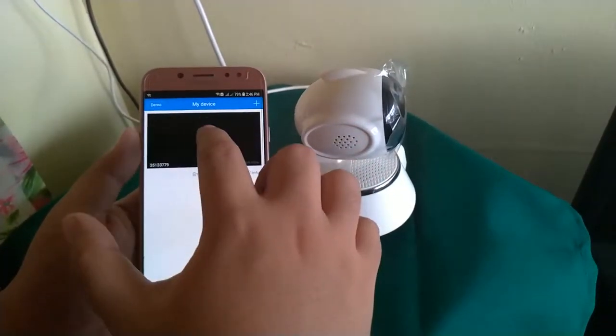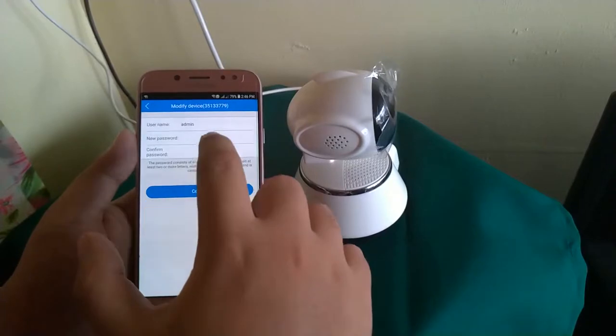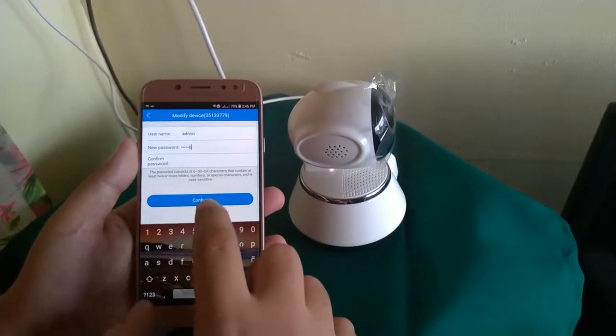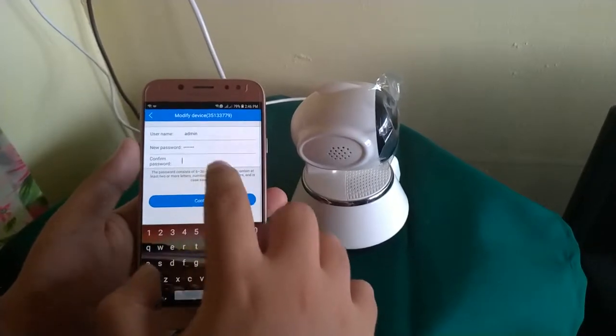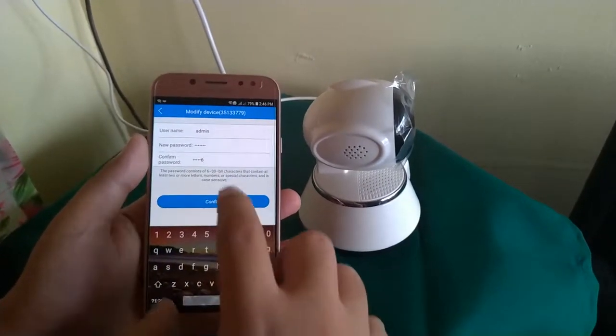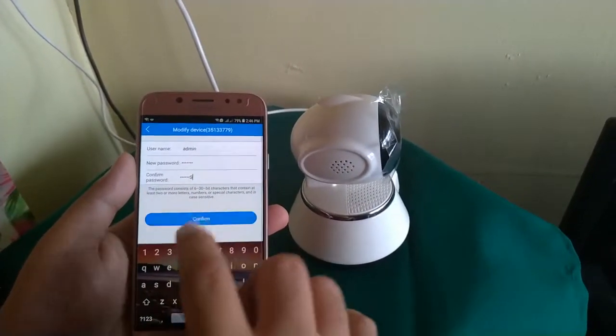Next, click Play and set the password. And confirm.